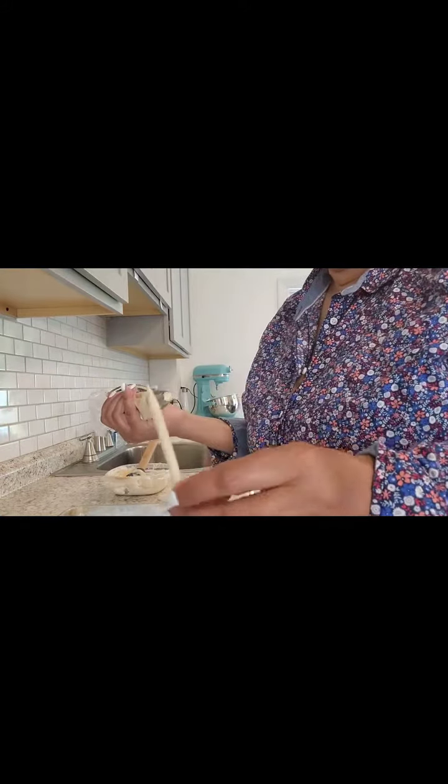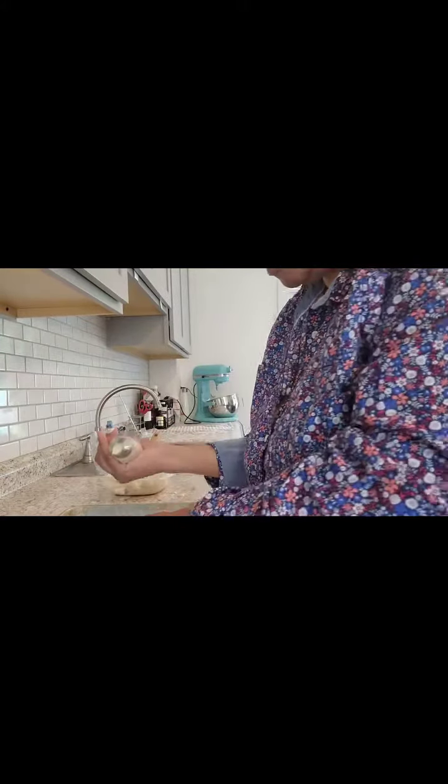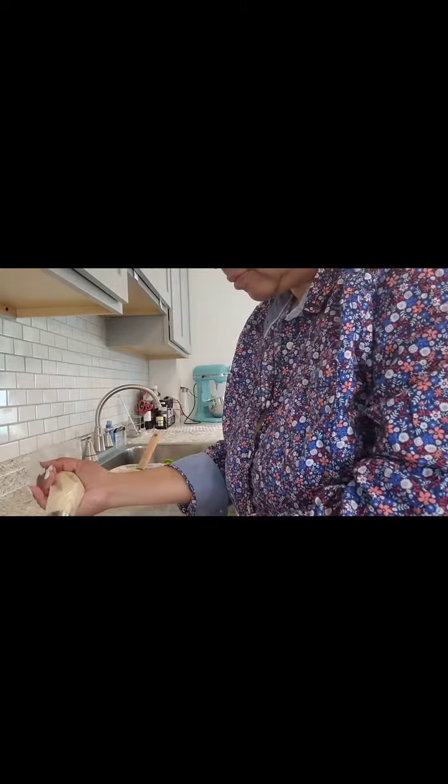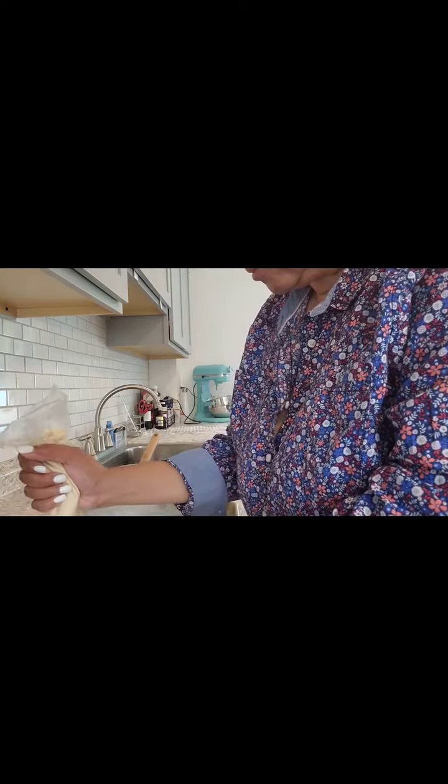I saw this on the internet and thought I would give it a try. I used one cup of yogurt — the Greek yogurt with the honey in it — and two tablespoons of peanut butter.